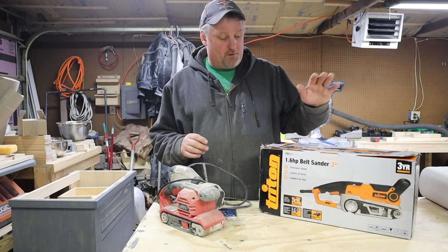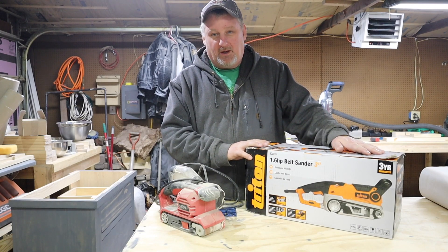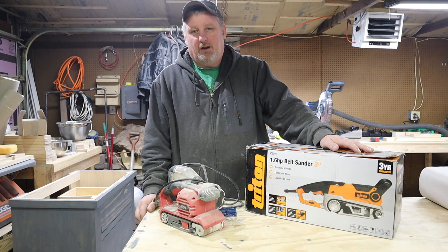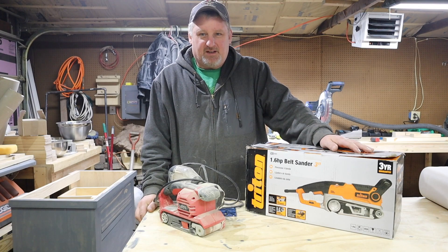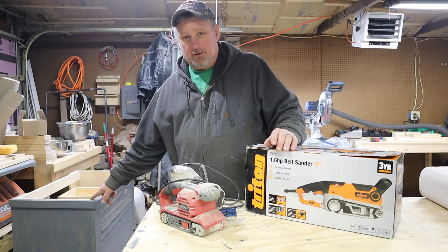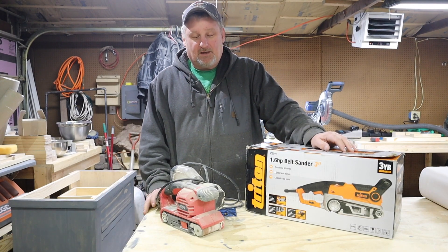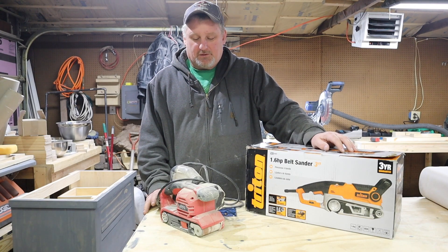Happy Friday guys! Fridays are always better when you've got a new tool to unbox. We're doing pretty much a whole house renovation — at least the major rooms — doing the bathroom, putting down new flooring, redoing a wall, some new electrical, a little bit of plumbing, wainscoting, paint, light fixtures, the whole nine yards. Got a lot of flooring to do — about 800 square feet.